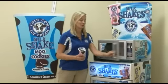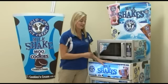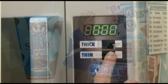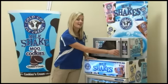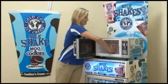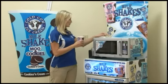Open the microwave, place your shake inside, and then choose thick or thin — I'm going to make a thin one. Now that my milkshake is done, I'll remove it from the microwave, take the lid off, and grab a straw from the condiment caddy.